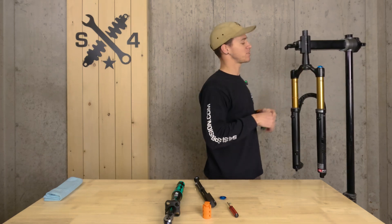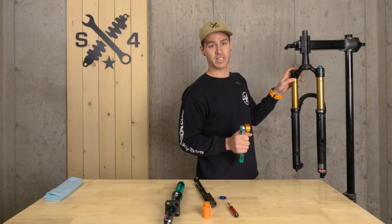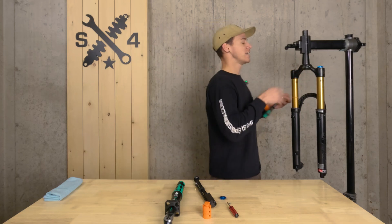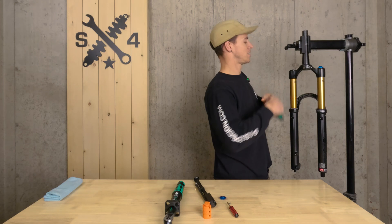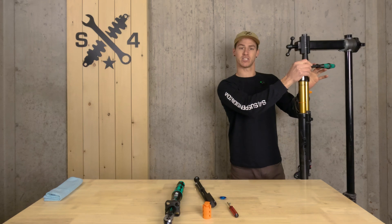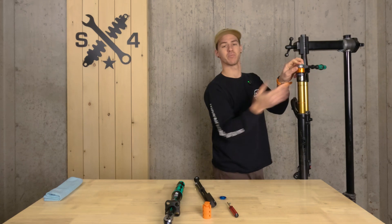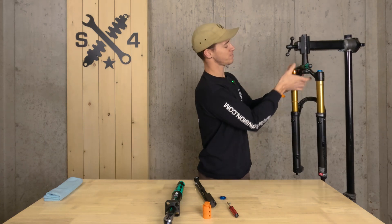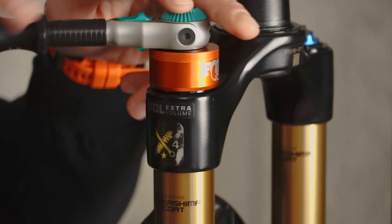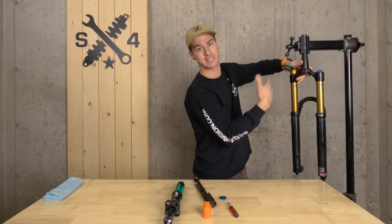Now let's say you've got a stubborn top cap that's relatively tight. First, make sure your valve core is out — because if it's still in and still pressurized, no amount of force is going to get it off and you don't want that anyway. What I like to do with a stubborn one: make sure your wrench flats are fully engaged, hold the opposing side against your chest, and pull your wrench all the way in. Another pro tip: always hold pressure on the very top of your ratchet, pushing down to keep that socket tight on the top cap, preventing you from slipping and damaging it.